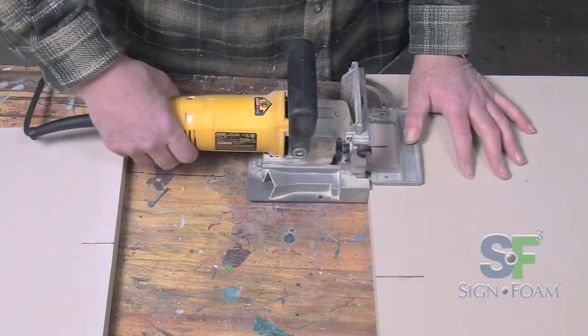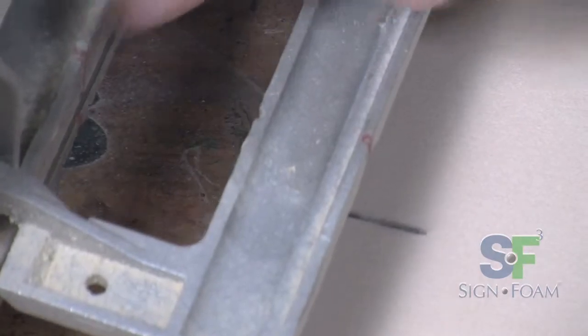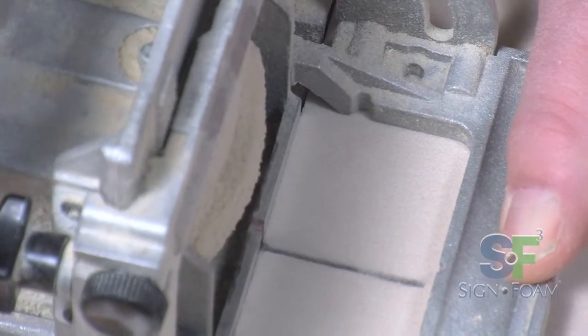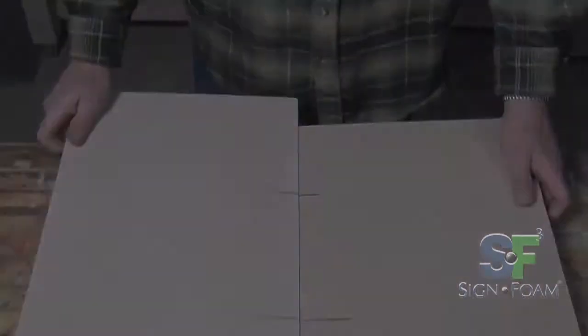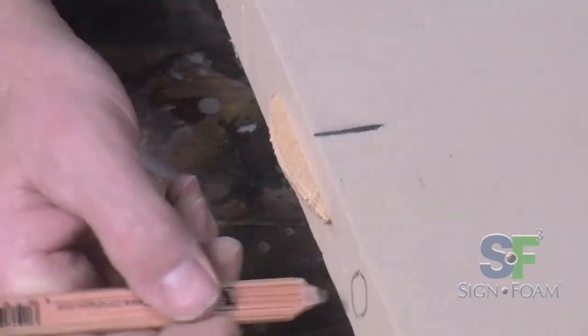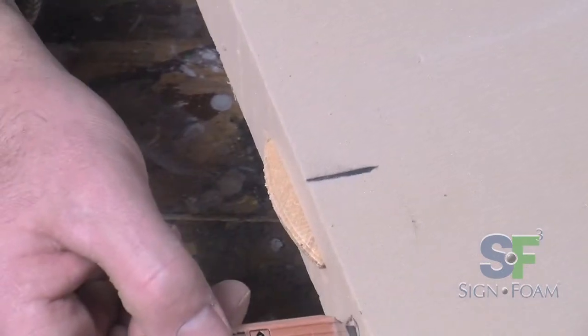Using your registration marks as a guide, make holes for the biscuits on both sides of the material you are joining, matching the registration mark with the centerline mark of the joiner. Once complete, you've ensured your two pieces will join precisely where you want them to. A biscuit is a better choice than a dowel, as a dowel weakens the structural integrity of the sign foam, and the dowel may become visible after sandblasting.